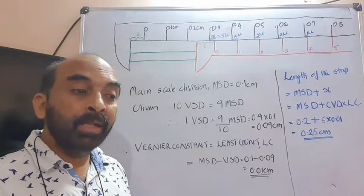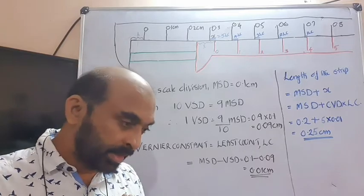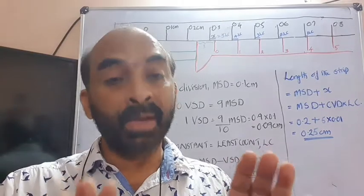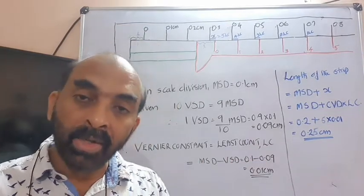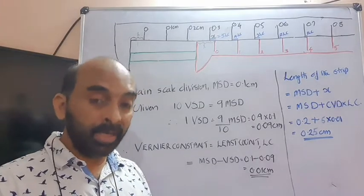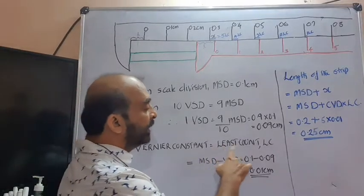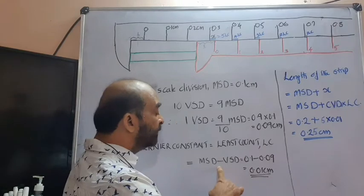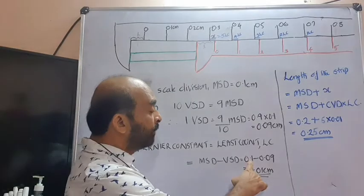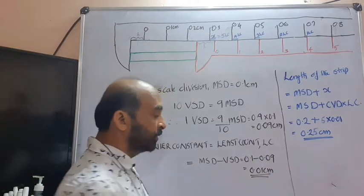Now we find the difference between the main scale division value and the Vernier scale division value. That difference remains constant for a given Vernier caliper and is called the Vernier constant or least count (LC). LC = MSD − VSD = 0.1 − 0.09 = 0.01 cm.